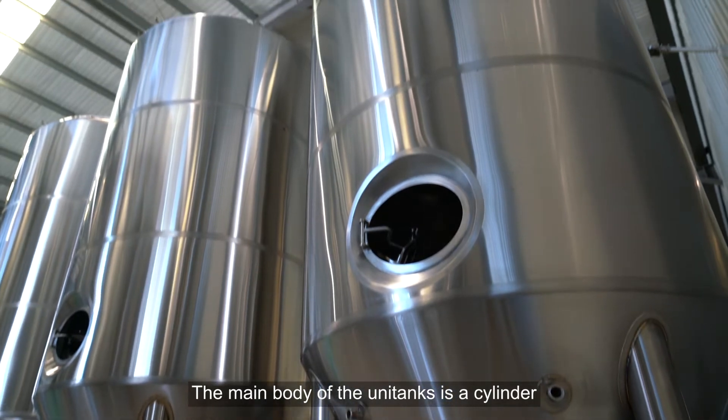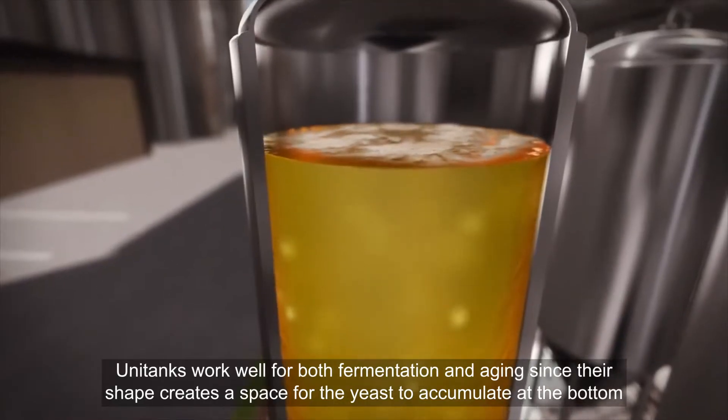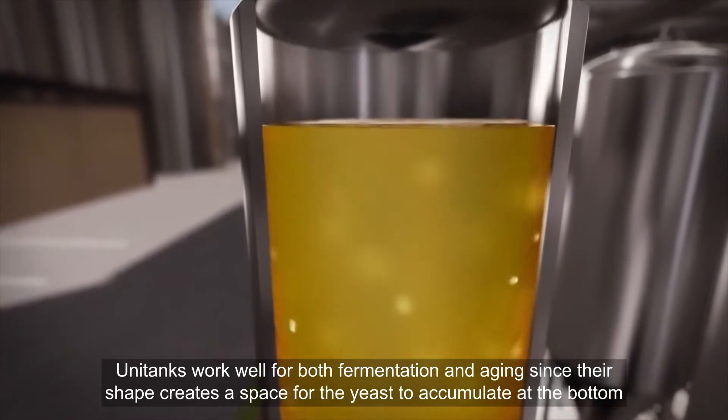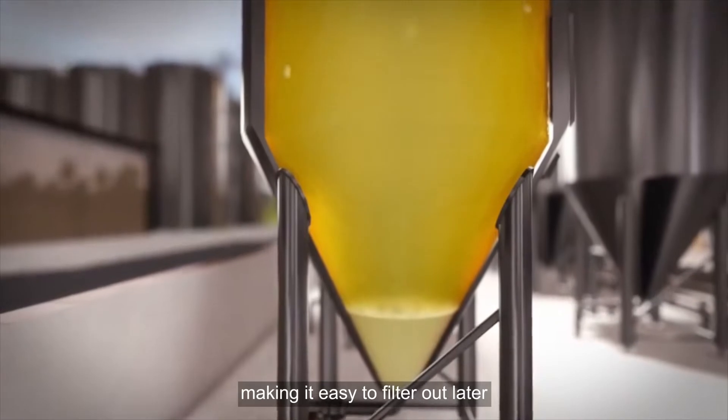The main body of the unitank is a cylinder, but the bottom drops into a cone shape. Unitanks work well for both fermentation and aging, since their shape creates a space for the yeast to accumulate at the bottom, making it easy to filter out later.